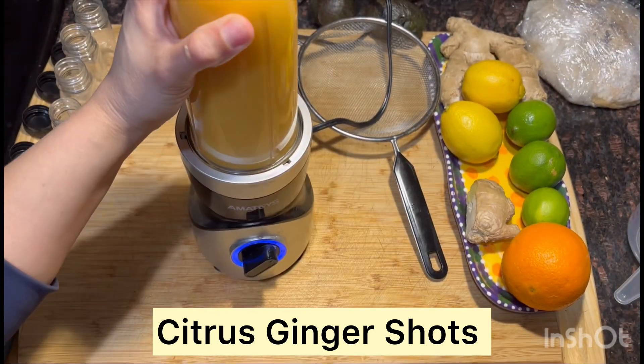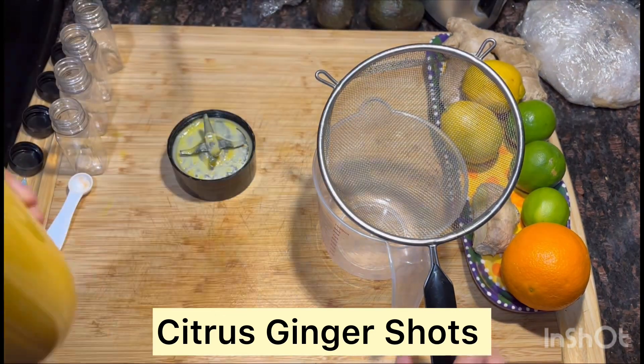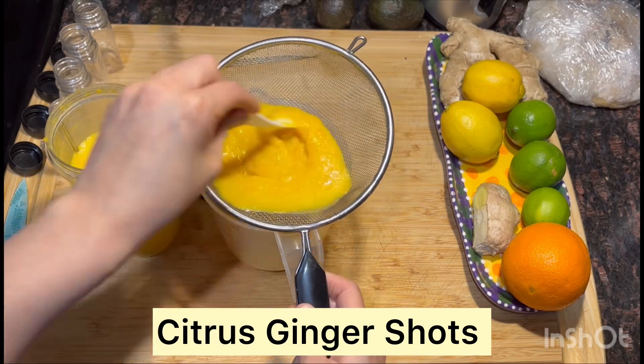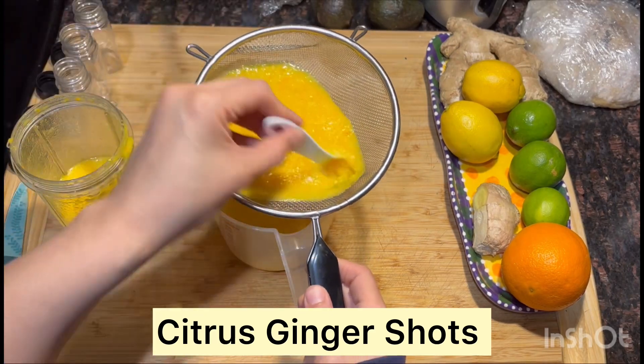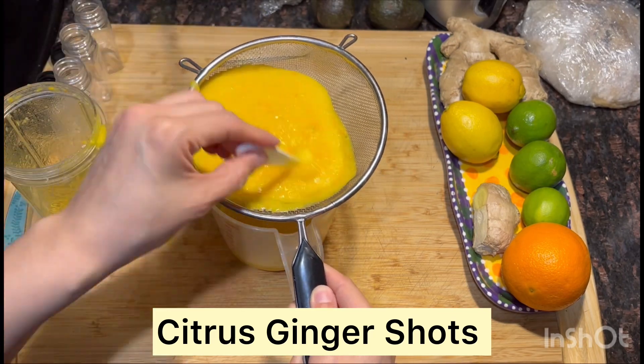We blend this for about 30 seconds. We have our container right here and we're going to go ahead and strain it. In my opinion, this is the longest part of the recipe. You can definitely opt for a cheesecloth if you like,